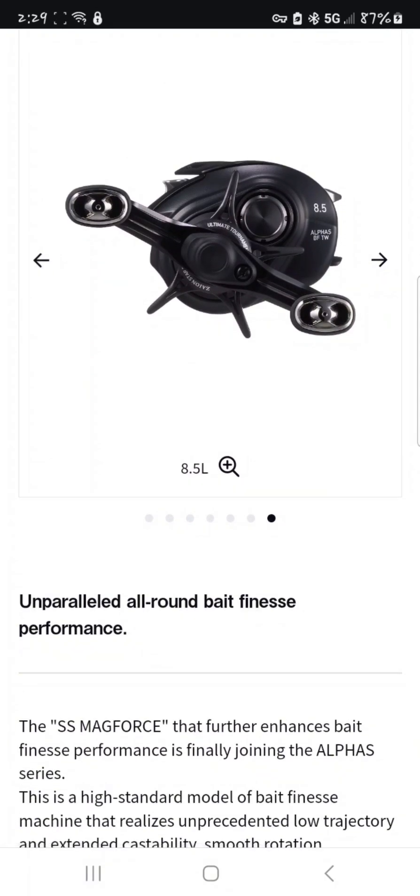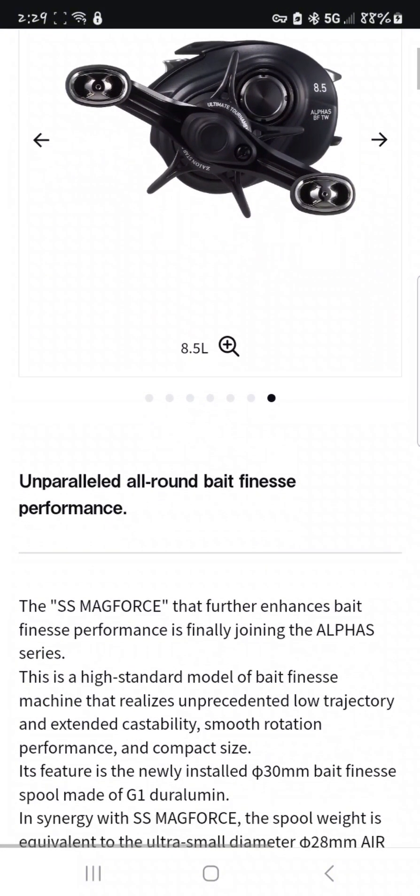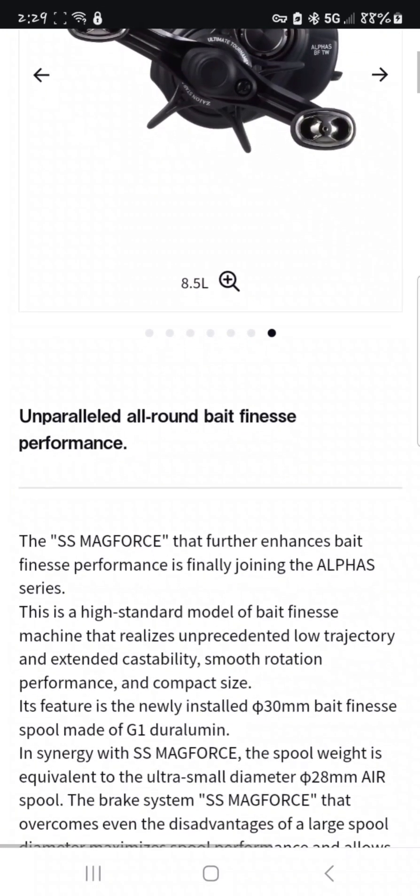It has the SS Mag Force style braking system and it is a 30 millimeter spool — I do know that much.